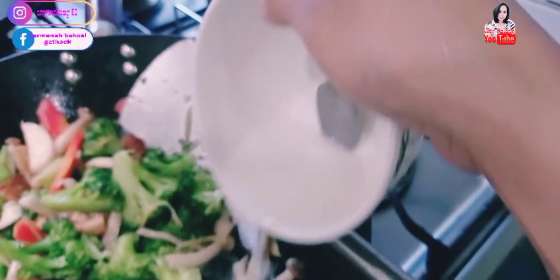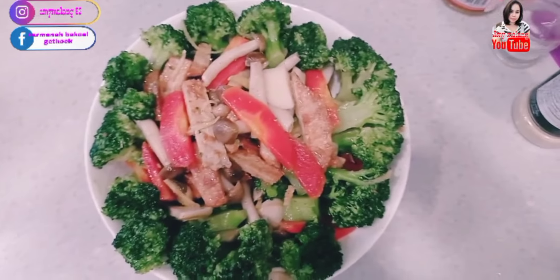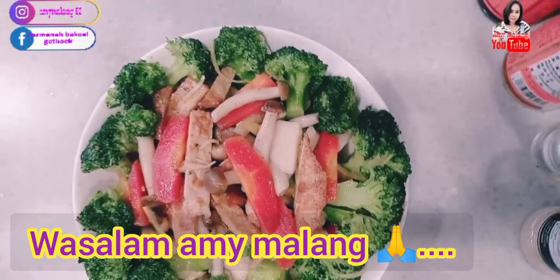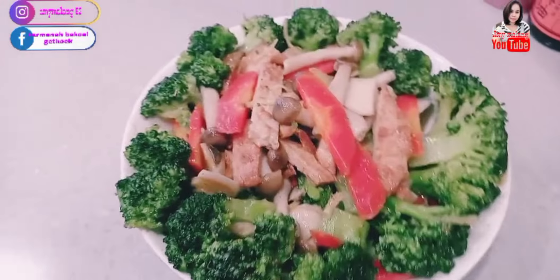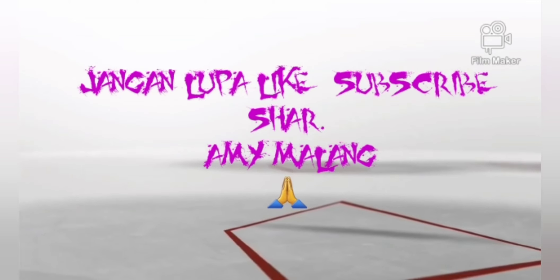Okay, ready. All right, siap saji (ready to serve). Monggo di coba (please try it). Semoga ini bermanfaat untuk kalian yang majikannya makan vegetarian ya. Sampai jumpa di video selanjutnya. Terima kasih telah menonton!